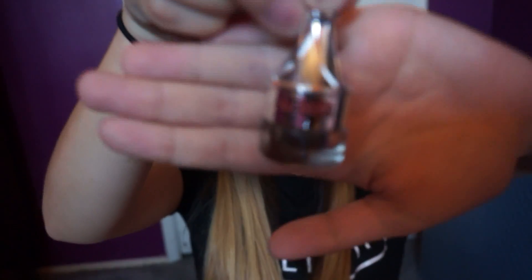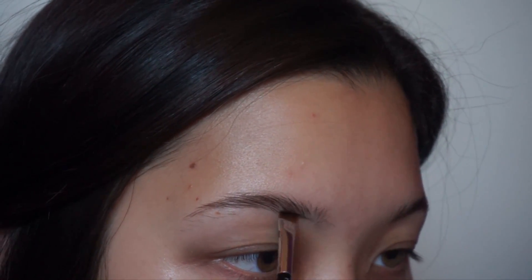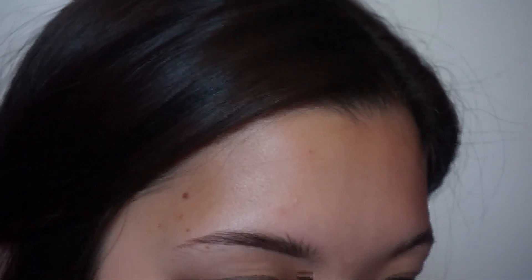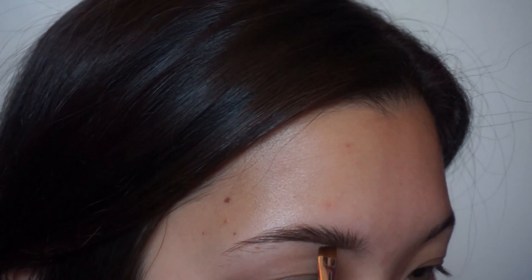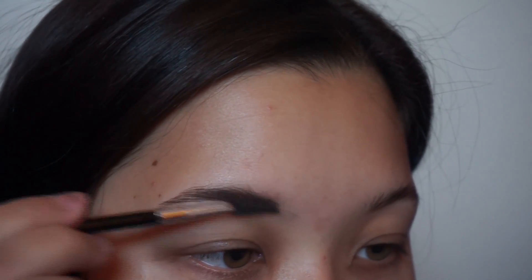So for eyebrows, I'm going to be using the Cut Brow Benefit Gel in number 4. And to apply that, I'm going to be using my Anastasia eyebrow brush. So first what you're going to do is brush through your brows upwards, so that way we can do the bottom of the brow first. Then you want to draw a line on the bottom of your brow. Using the edge of your brush, you're going to push it up to blend it out. If you find that it's still a little bit chunky, go ahead and use the spoolie at the end and brush through one more time.